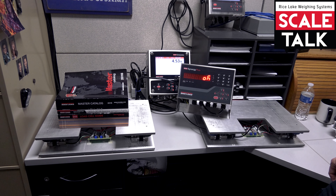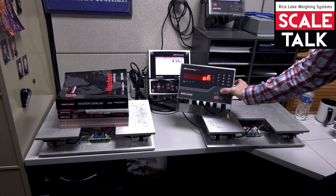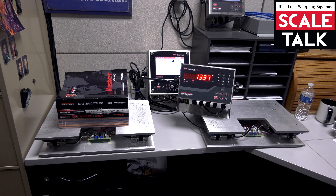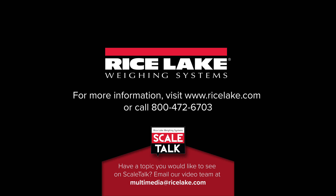That shows that it's okay. Let's go ahead and back up out of here, hit menu to save and exit. And we have 13.37 on our display — the calibration is confirmed successful.